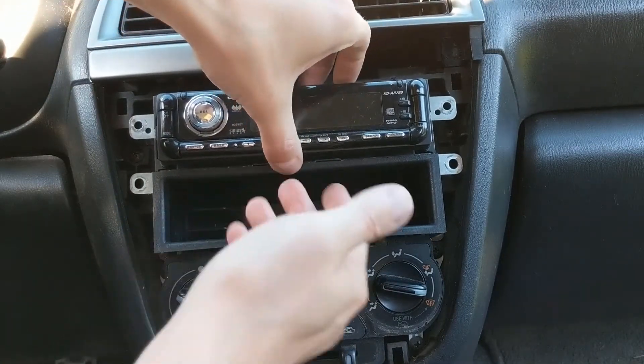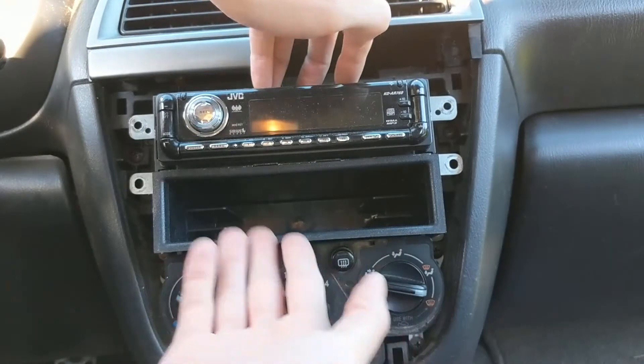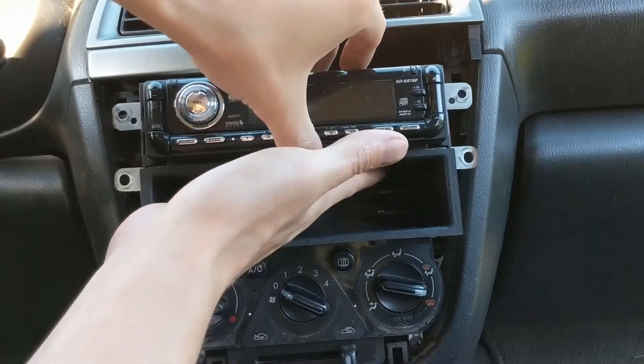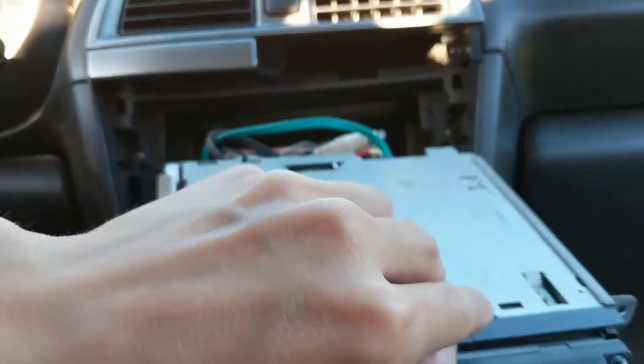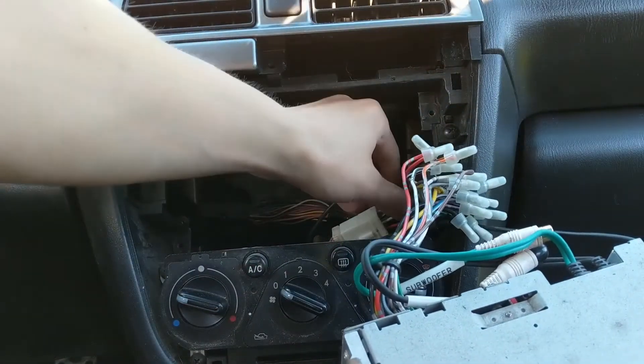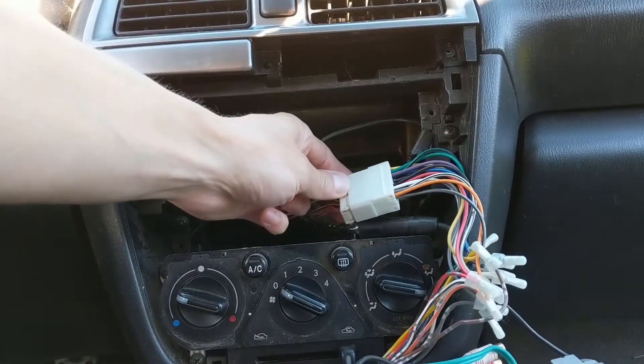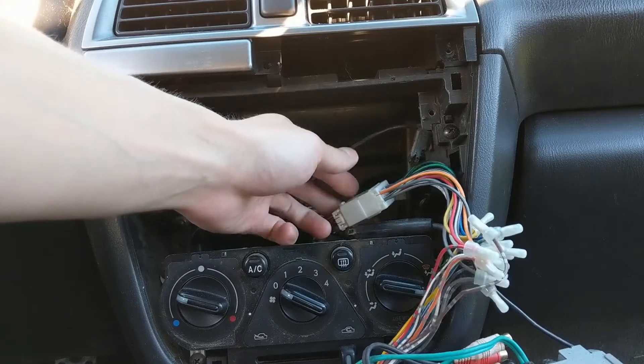If you do have the OEM radio, it may be in a different position, or it may be a double-DIN unit. In this case, it's an aftermarket head unit in the first position, but it should pull out the same no matter what. Once you have it out, you can see the factory wiring harness plug looks like this — you just disconnect this little clip right here and it'll pull out.